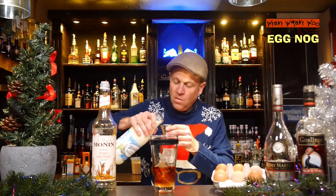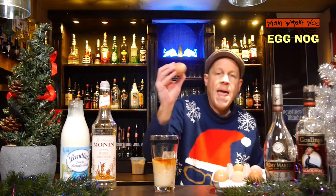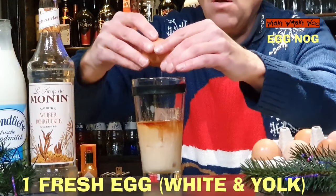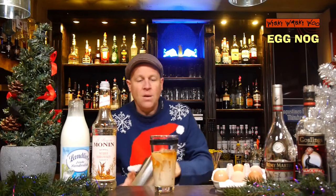Here comes my sugar syrup, and 25 milliliters of milk. The eggnog is a little bit like a milkshake, but a milkshake with alcohol. And I need one egg — a whole egg. Yes, eggnog wants an egg. And after that we shake our eggnog cocktail.